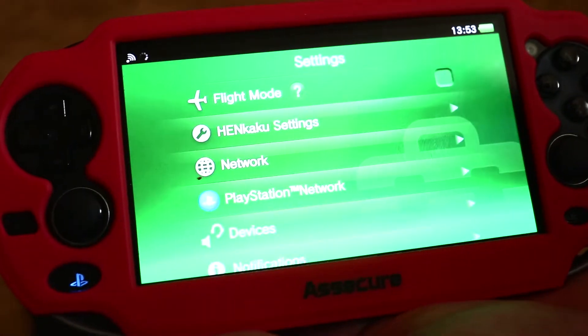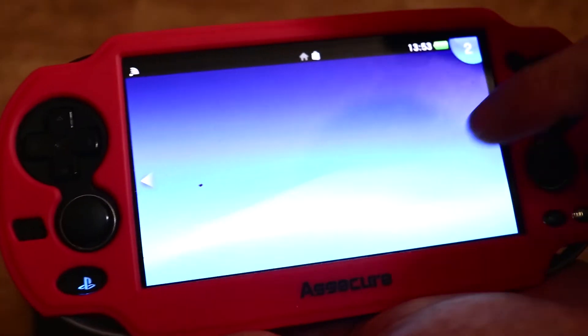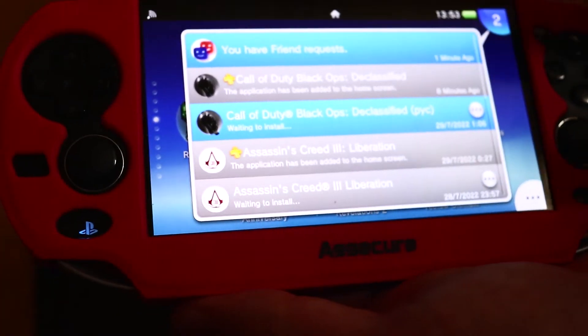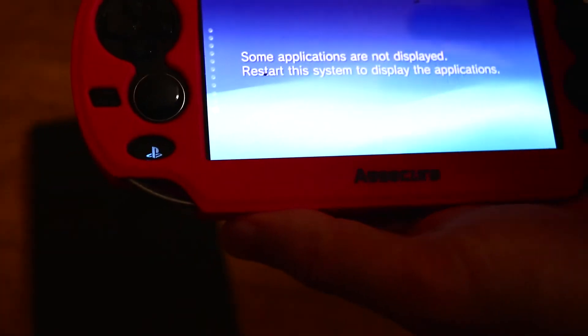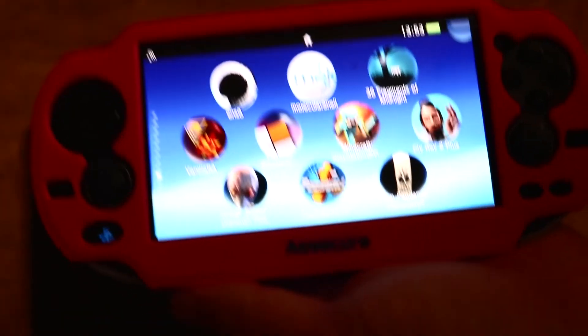And there we go, I am logged back in, everything looks fine. Quick and simple way of how to turn on two-step verification on your PS Vita.